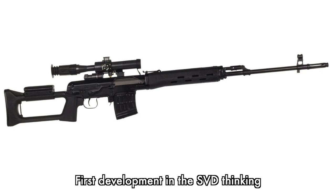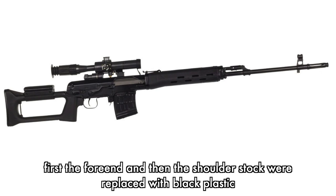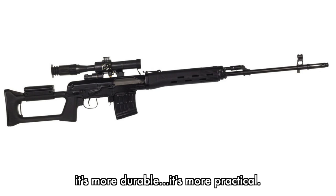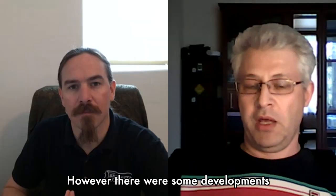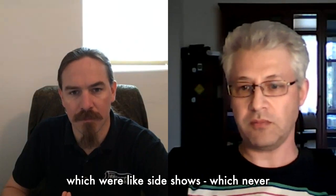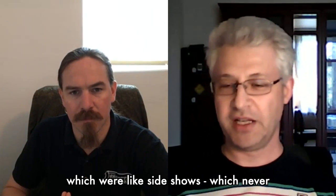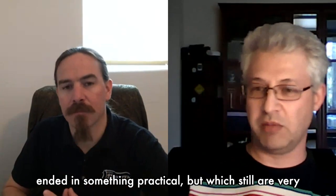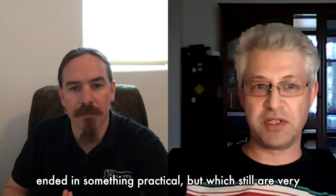The first development came when the forend and shoulder stock were replaced with black plastic — because plastic is cheaper, holds up better to weather, is more durable, and is more practical for use. However, there were some developments which were like sideshows that never ended in something practical, but are still very interesting.